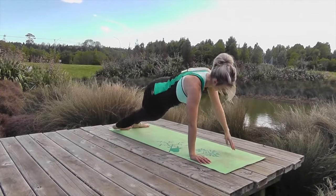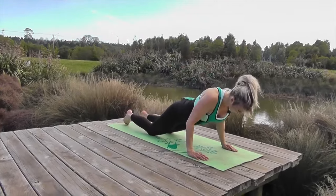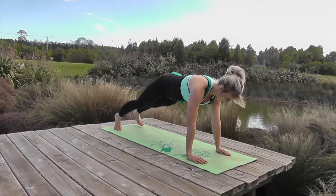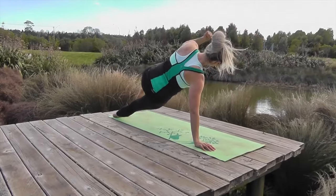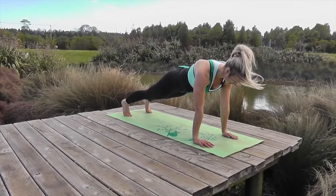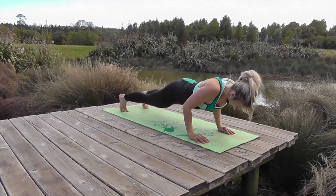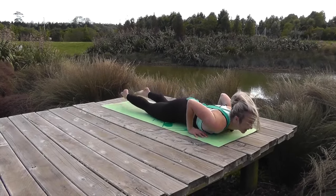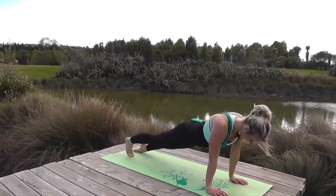Breathe through it. Around two more — down and up across. Last one — over and up. Okay, hold your plank, strong through the middle. Bring yourself down super slow and hold it halfway. Super slow — hold, breathe, exhale. Inhale and lift up, relax. Down dog and sink back.